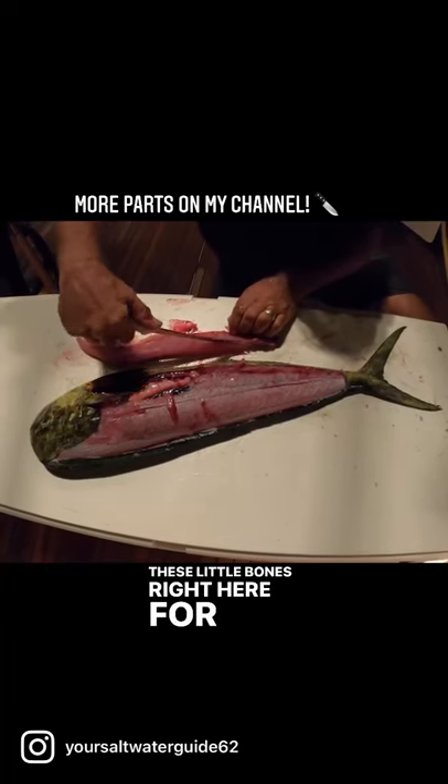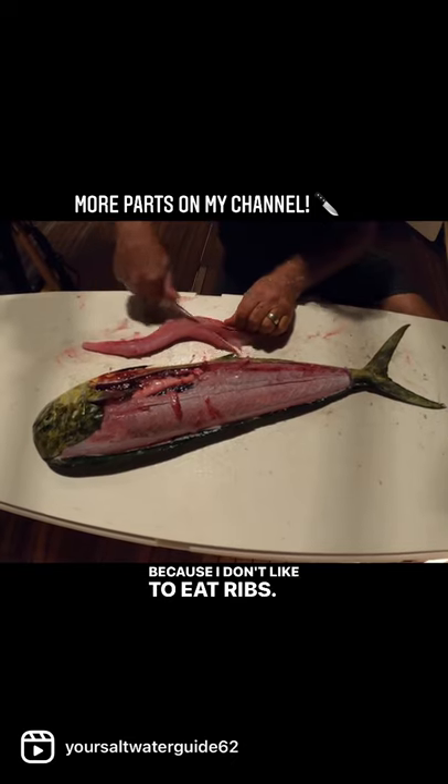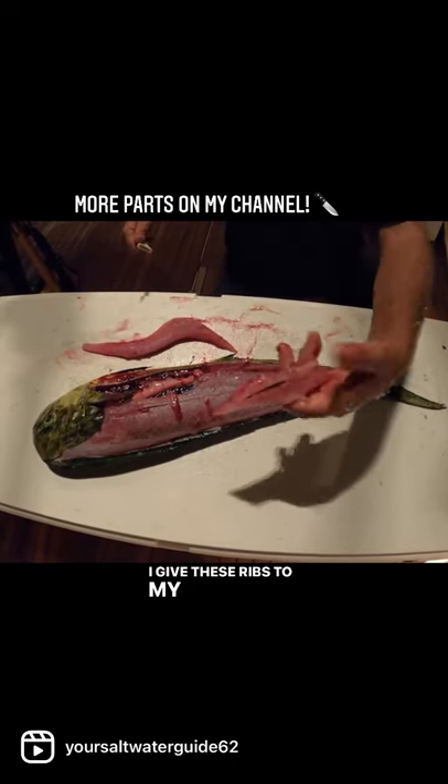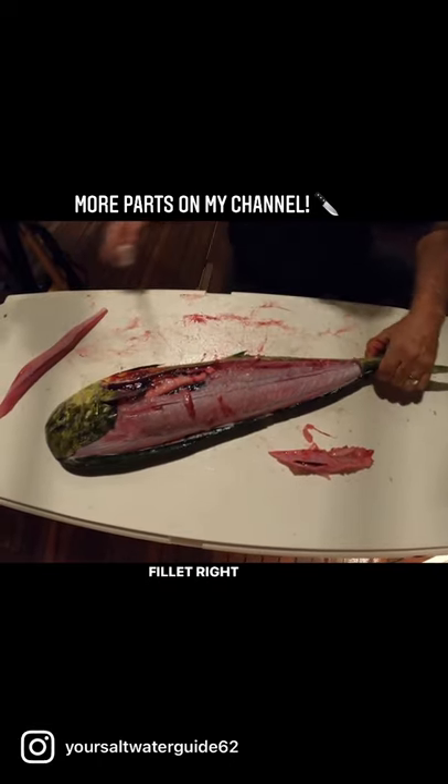Got these little bones right here for his ribs, so I'll cut those out because I don't like to eat ribs. I give these ribs to my deckhand so you go home and eat them, and then I just take home this beautiful piece of Dorado fillet right here.